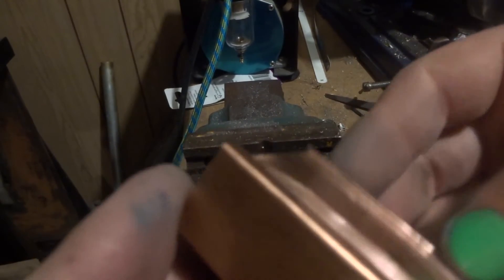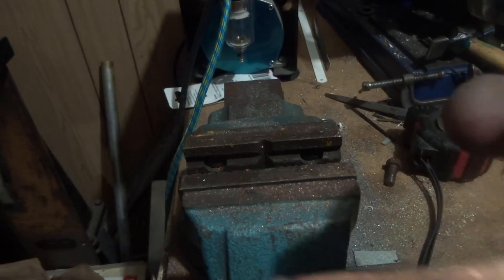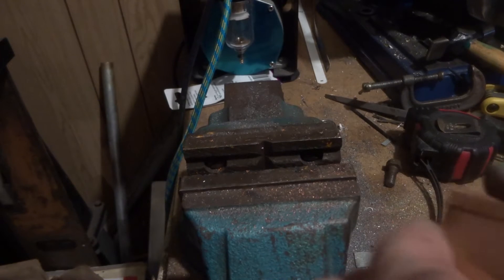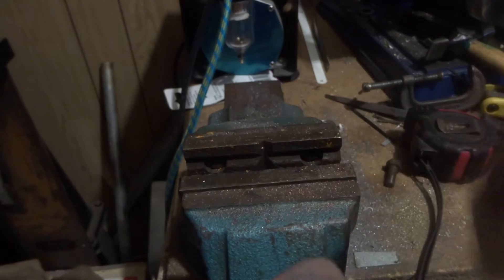That should just slide together nicely like that - a nice fit around here and a nice fit around the ends. Take a bit of time to get these looking like they're going to fit nice and tight. It's well worth taking the time to get everything fitting nice, same with any of these sorts of jobs. This is copper and it's fairly thin.